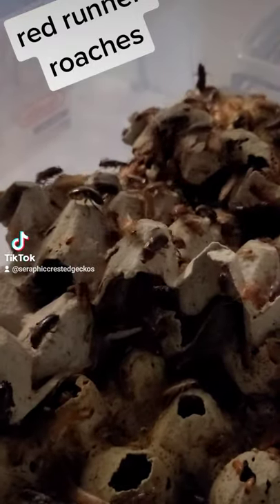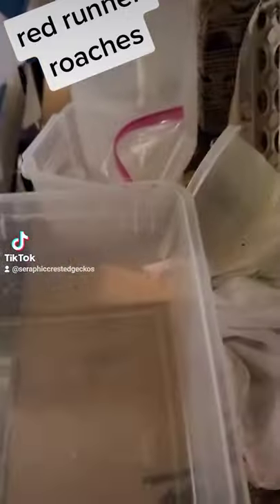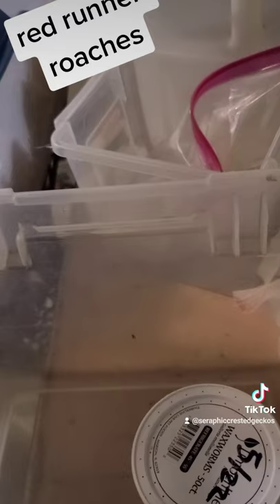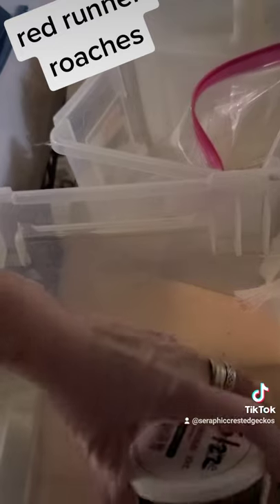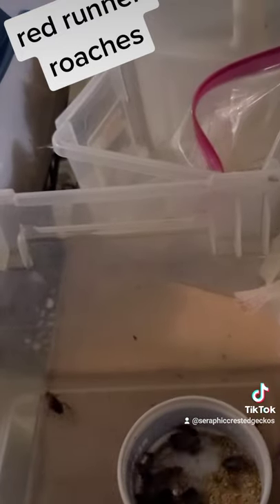These guys are really, really creepy for me. So if you ever get any from me, I suggest that you feed them in a bin like this. All you have to do is open this up and they just let themselves out.